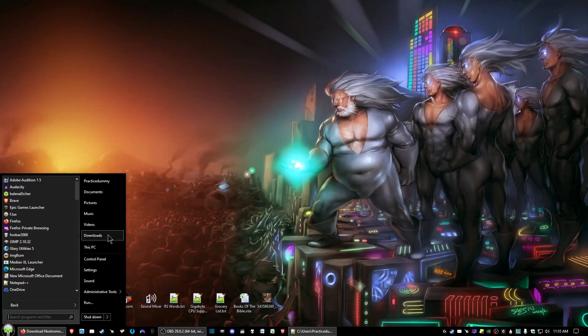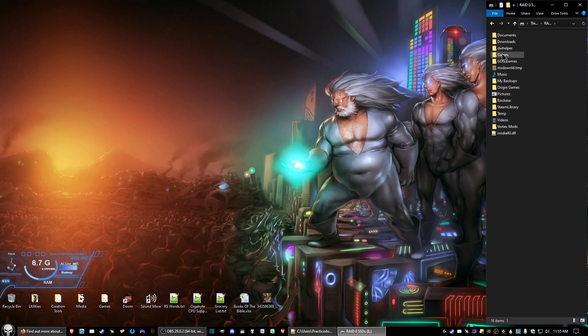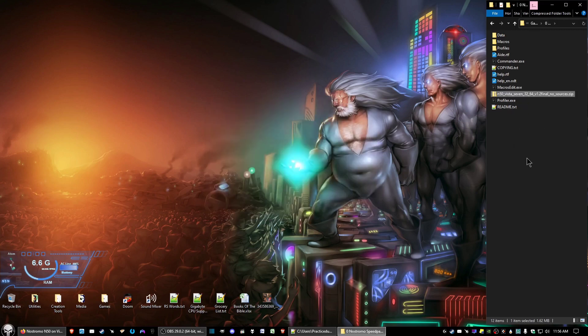Find where you downloaded it. In my case I created my own folder for this. Then what you want to do is extract the files — extract them here. You should get something that looks like this. Now, after you've plugged in the Nostromo Speed Pad N50, we want to double-click on the macros_edit.exe.